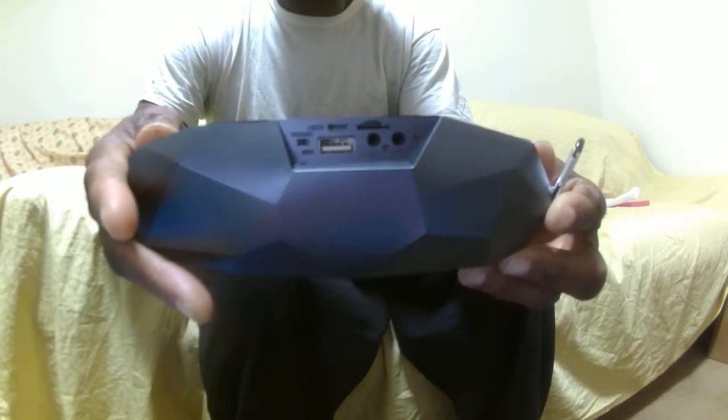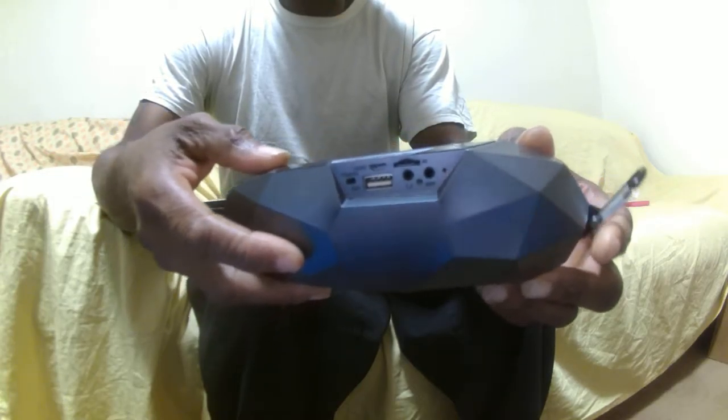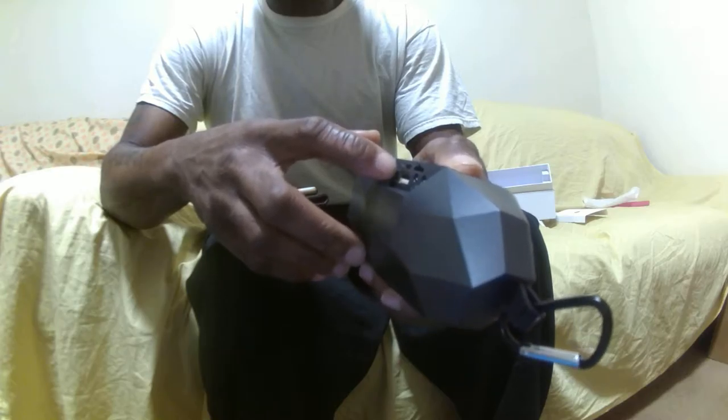As you can see, the design is pretty cool. Very nice. It's a little small, but believe me, the sound is great.